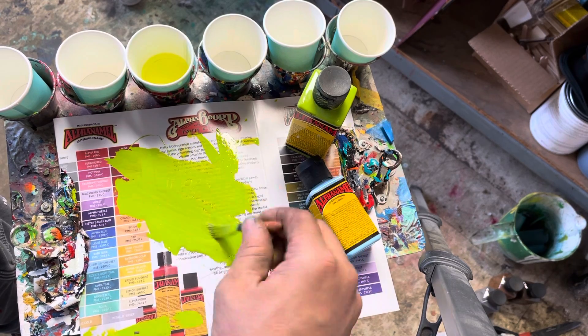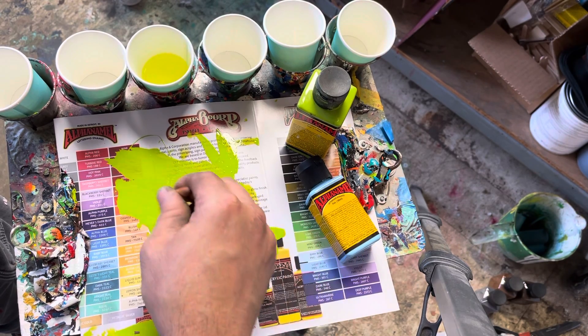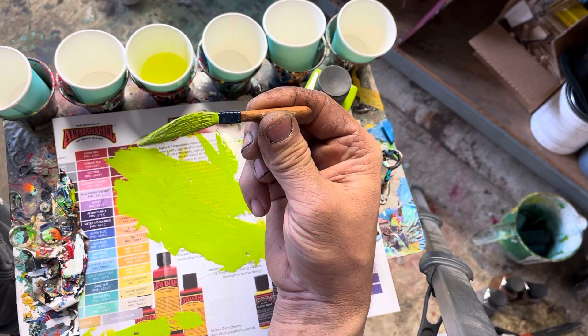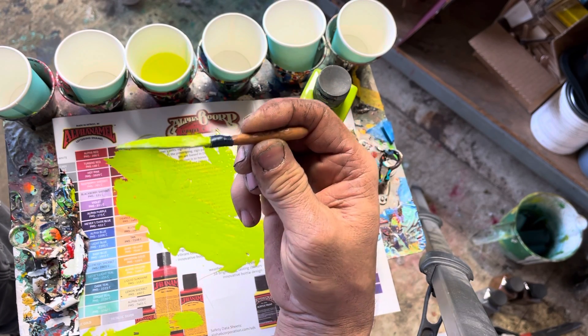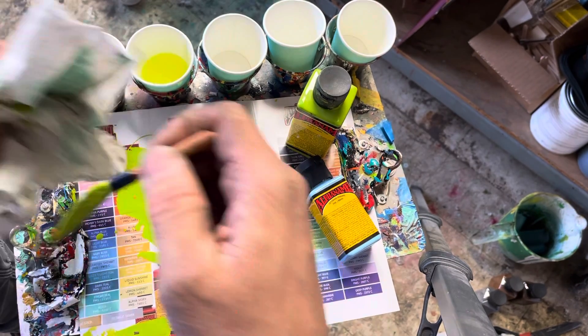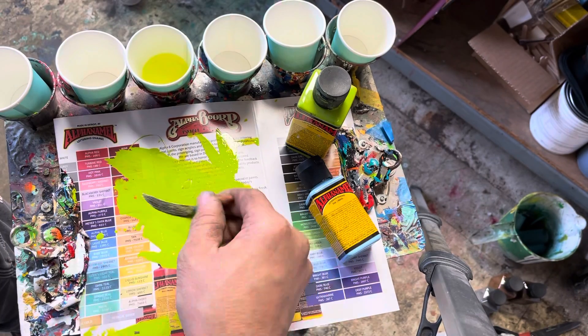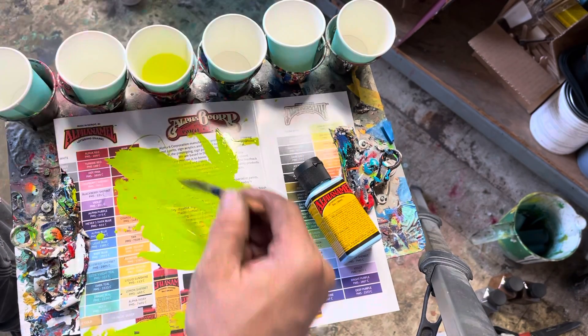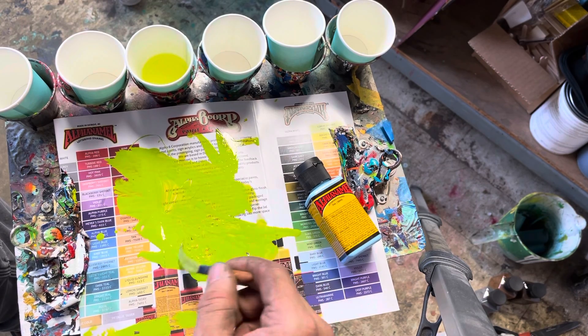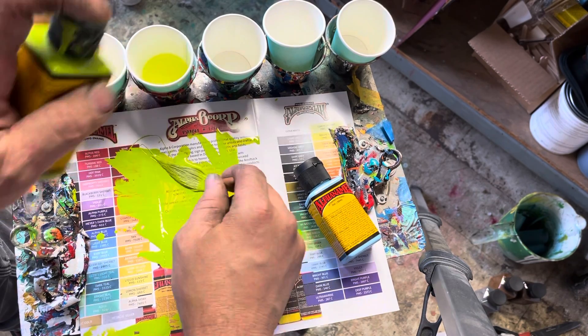Now let's see what too much reducer does. It's real sloppy — that's something we want to stay away from. You can see you have no control; look at the drip off the brush like that. I'll have no control over my lines with that kind of paint mixture. Again, we want to end up with more of a middle consistency.